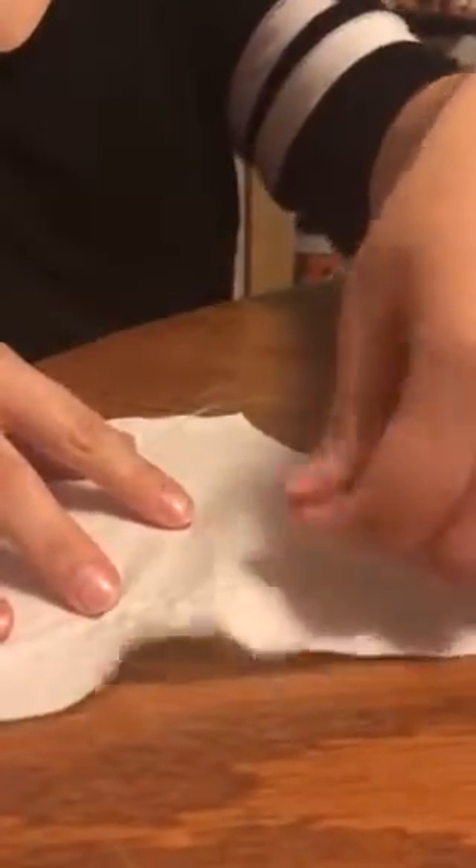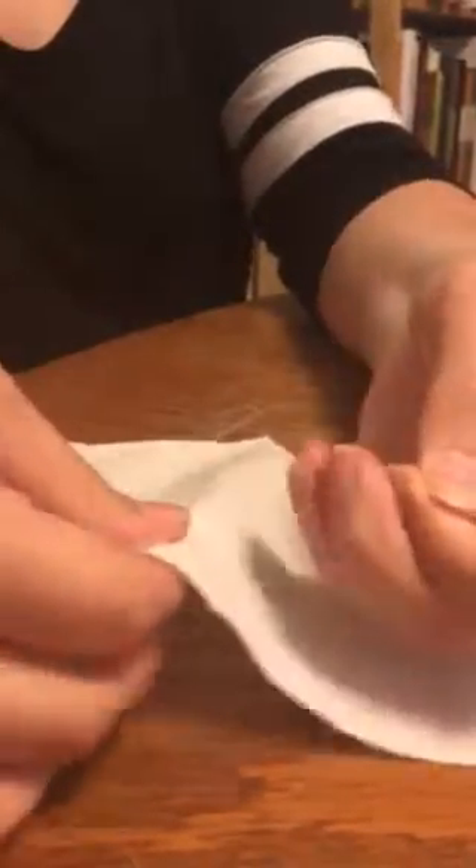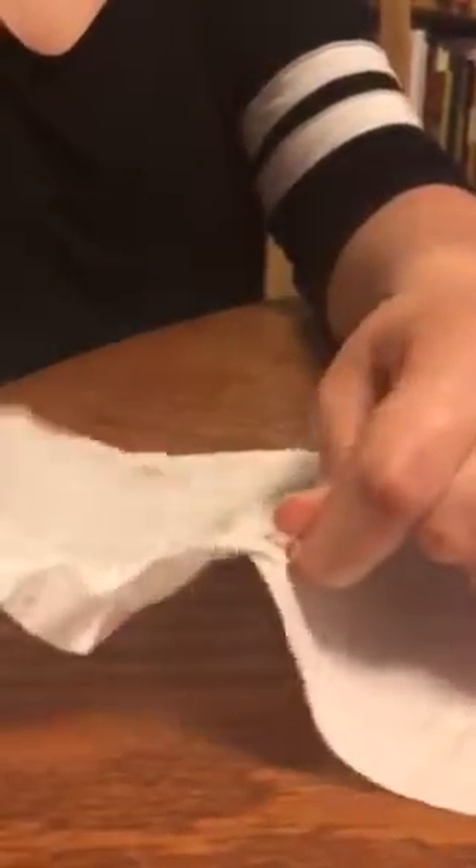Grasp the top two threads from each line and just inch the fabric down. You have to be very gentle because otherwise you'll break the thread. Inch it little by little, and do it from both sides — grab this side and the top two threads and pull it down.